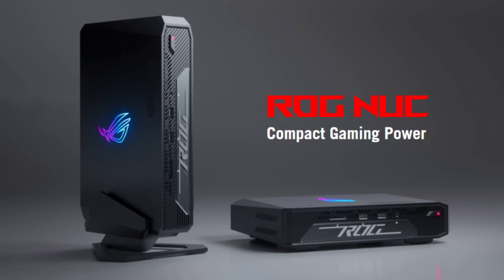Compatible with both Microsoft Windows 11 and Linux distros, the ROG NUC offers operating system flexibility. Unfortunately, there is no information available about the pricing and availability at this moment.